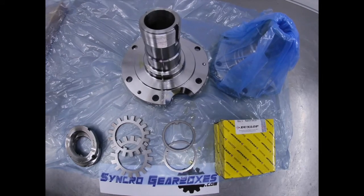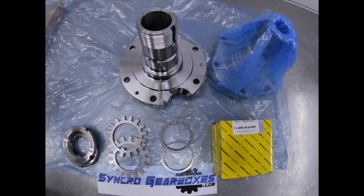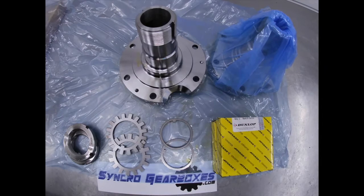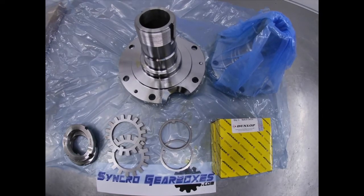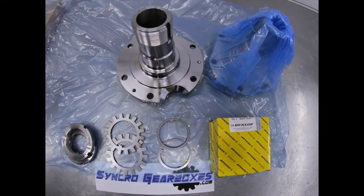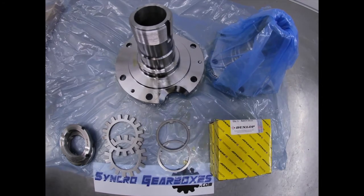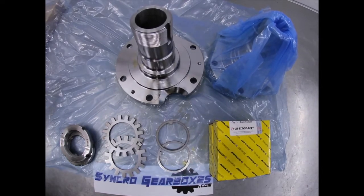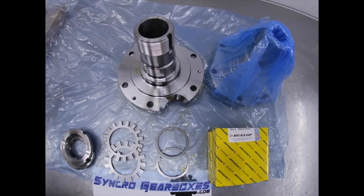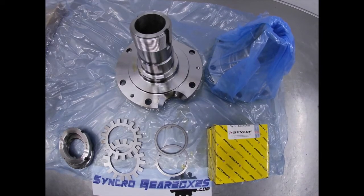This is a tips video for the Y61 Chrome Molly stub axles from synchro gearboxes — it's not a fitting video. If you need a fitting video, you probably shouldn't be doing the job, so pass it on to somebody who knows how. In terms of fitting, they should be fit to Nissan specs with respect to fitting the stub to the axle and preloading the wheel bearing.